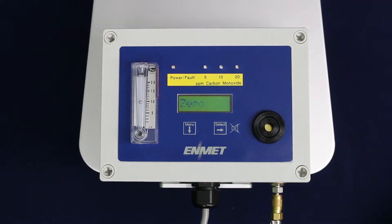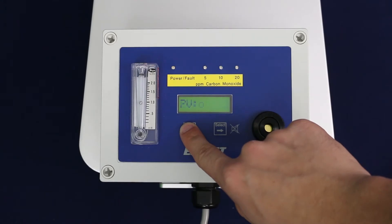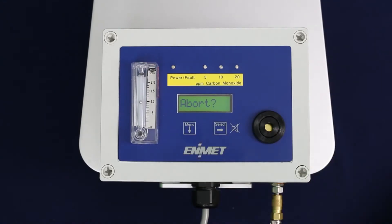The display will alternate between zero and PV. PV stands for present value. Should you need to abort for any reason during this process, press and hold the menu button for three to five seconds until abort is displayed. You may press the menu button to return to the zero process, or press select to abort the process and return to the maintenance menu.